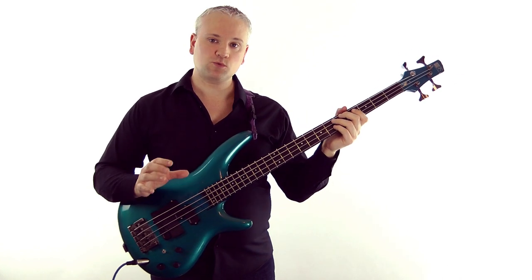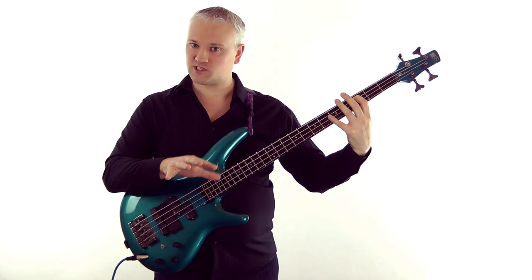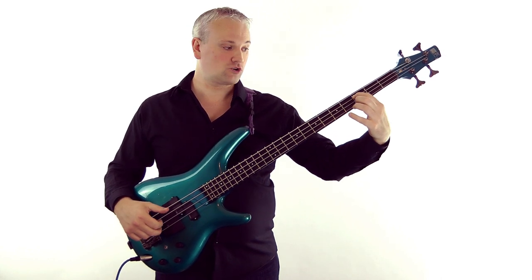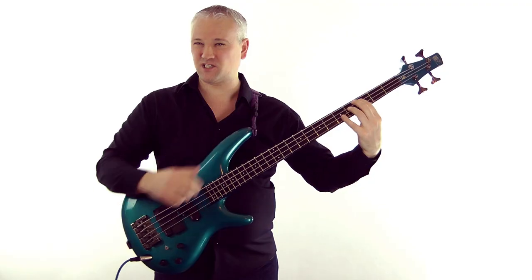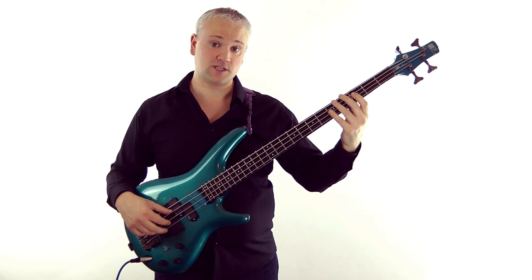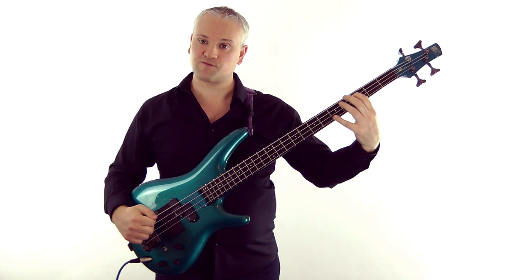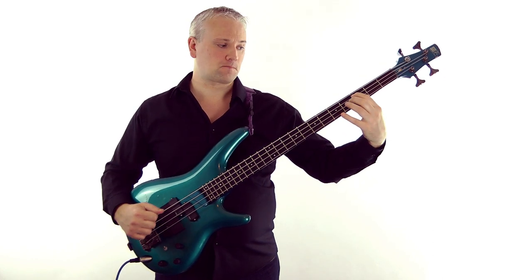Now let's try something a little more sophisticated. Take a C here — fretted note, third fret of the A string — and then we're going to take the harmonics at the fifth fret on the D and G string. That gives us a C add nine chord, because we've got a D and a G there. Then come down on the third fret of the G and the D string, and when you do that we get a C6/9 chord. So we're coming up on the fifth fret harmonic and down on the third fret harmonic. For the fingering, I'm using the first finger to take the C fretted note, then the fourth finger takes the two harmonics, and when I come down I'm using the second finger for the third fret harmonics.